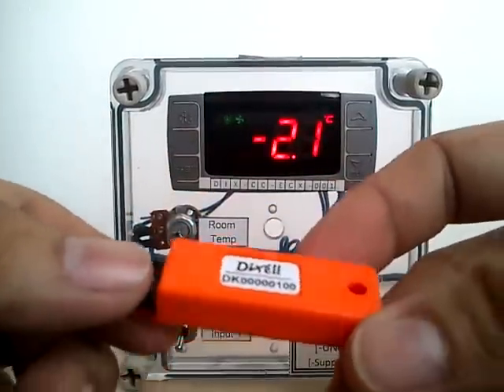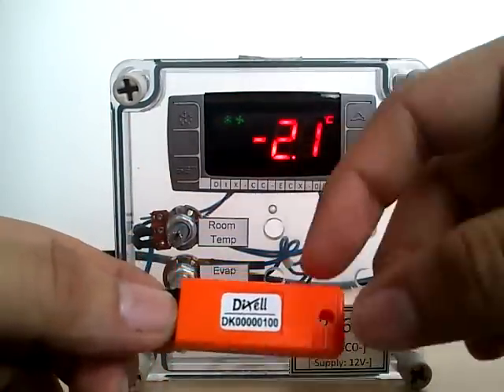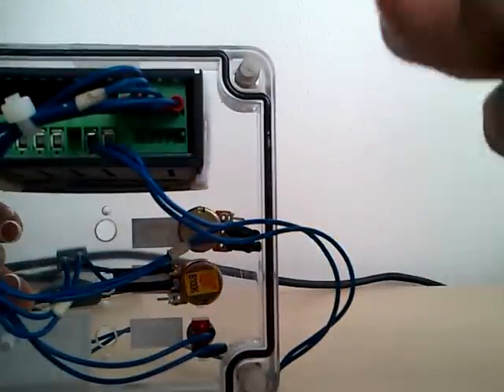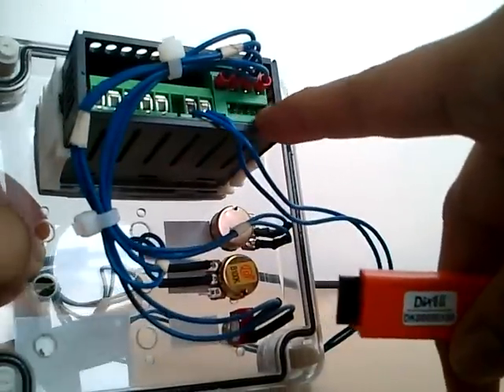How to use a hotkey when transferring a program from your controller to the hotkey. Insert the hotkey to the 5-pin receptacle found at the back of the controller.